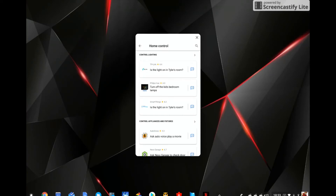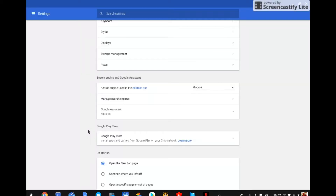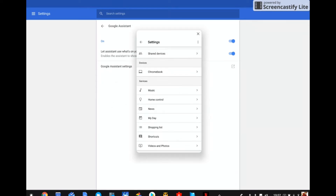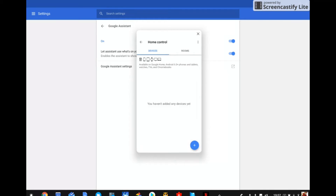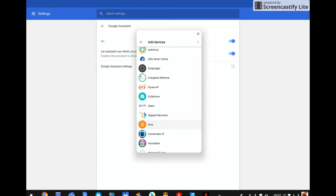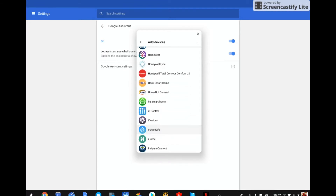With the settings window open, we're going to click on Google Assistant, then on Google Assistant settings, scroll down, and click on Home Control. This page is a nice indicator of what Google Assistant can do on a Pixelbook — we could add a device that works with Google Assistant to help control our home. Clicking the blue plus icon gives us a list of manufacturers that will work with Google Assistant that we can set up on the Pixelbook to control our home.